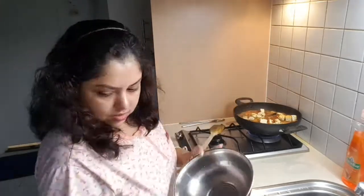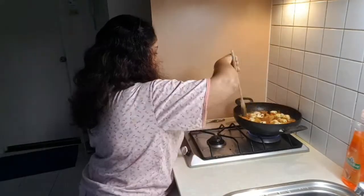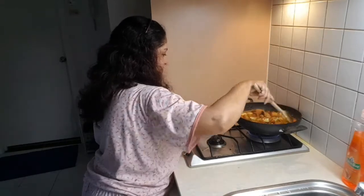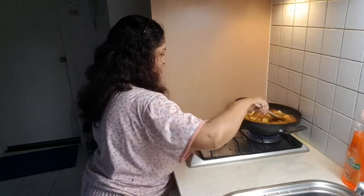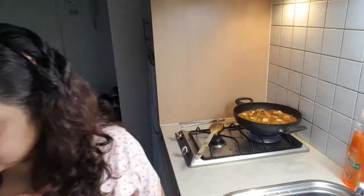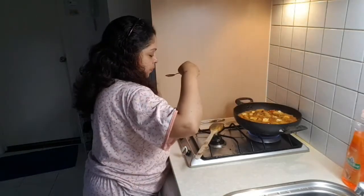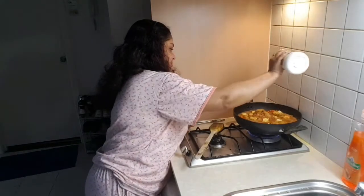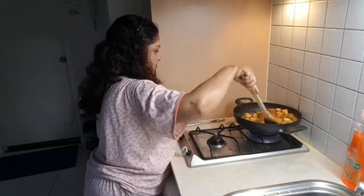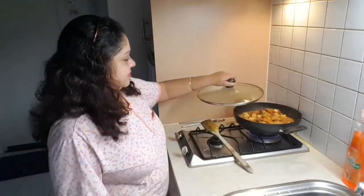I've already added the paneer. One important thing — don't mix the paneer too much, mix it very lightly, because paneer is very soft and has a tendency to break. Don't mix it too much; just let it sit. Then I'll put the lid back on. But first I'm going to taste the salt — it's okay but I need to give a little more. I think it needs more salt, so I'm adding more, being careful not to break the paneer.